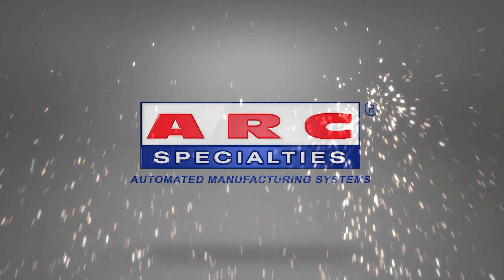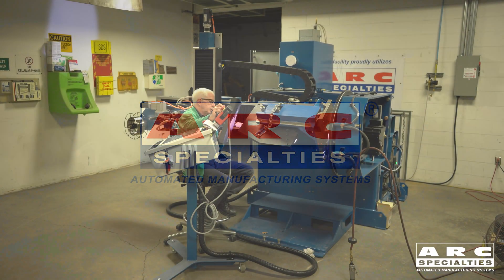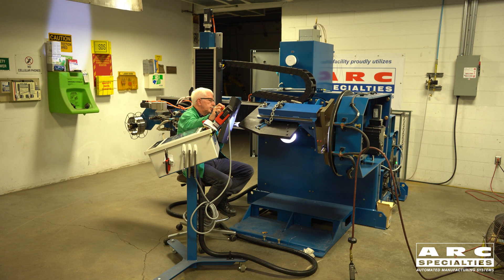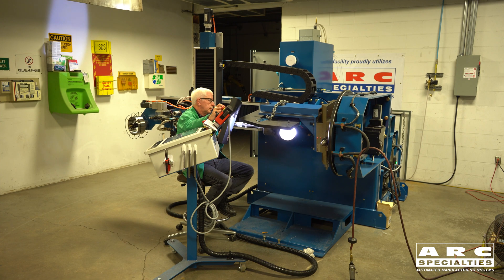Hello, this is Dan Alford with Arc Specialties. Today we're going to talk about overlay welding of elbows. Over the years we built several different configurations, both longitudinal and circumferential. We found that some of the problems with longitudinal welding is distortion in the part and trying to get all the beads to line up. So what we're going to show you today is circumferential welding.